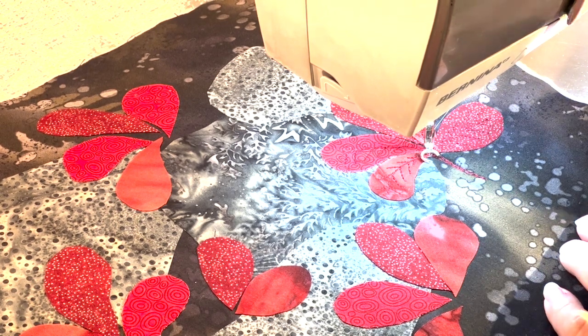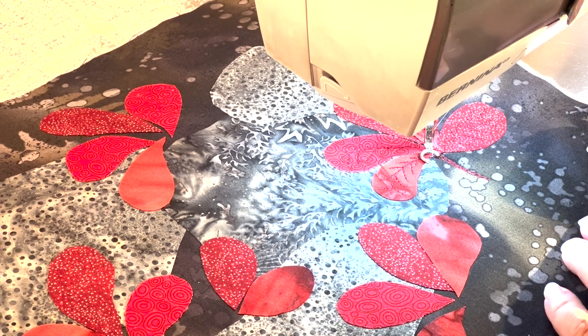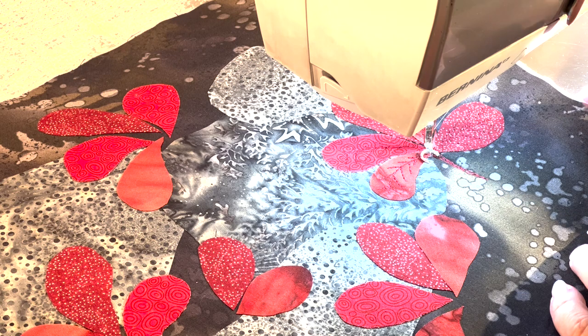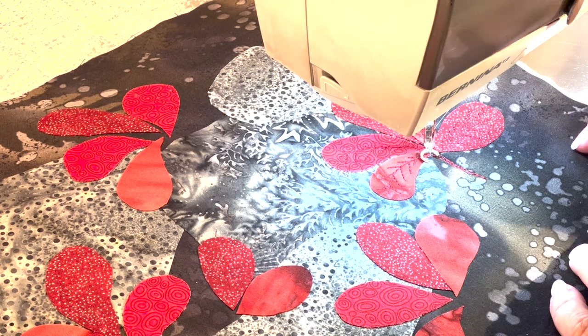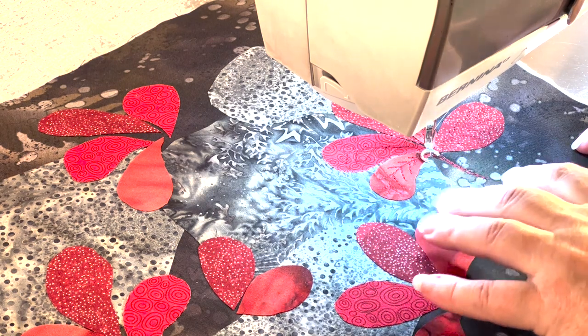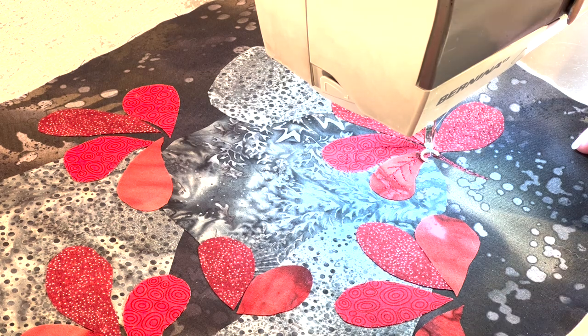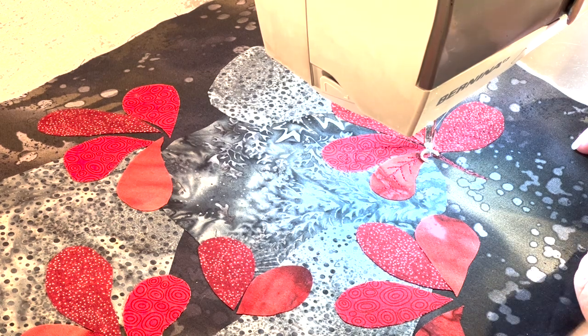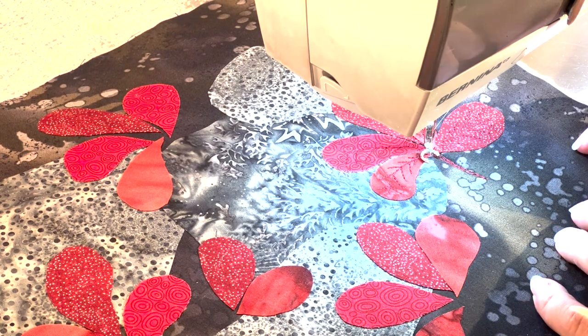This next technique I completely borrowed — I didn't come up with it. I'll try to give credit where I can. I saw this from Allison Holt; she is like the queen of machine embroidery — freehand machine embroidery, not computerized. She lives in the UK, paints on silk, then adds a lot of stitching, and does incredible work. I'll put a link to her work in the description. This technique is adding some frost to the edges of the leaves.